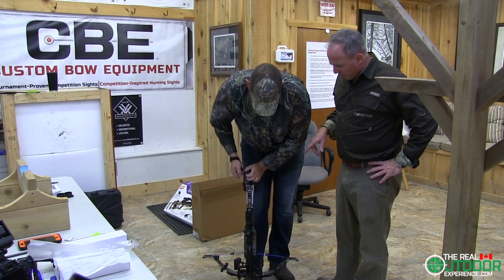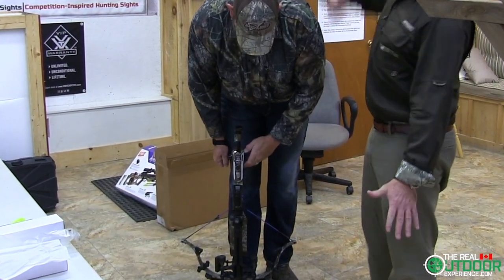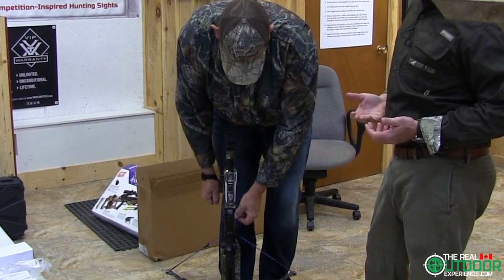One of the cool things about this bow is the ability to de-cock it right in your tree as well. Carlin has just cocked it and now he's simply reversing the process — it's just a matter of hitting the release and putting it in safe position. Really simple.